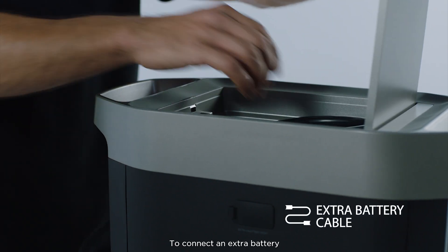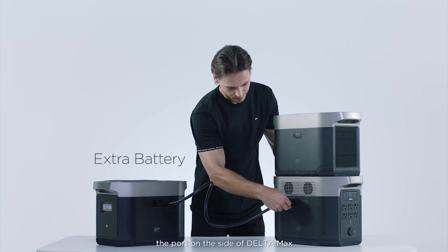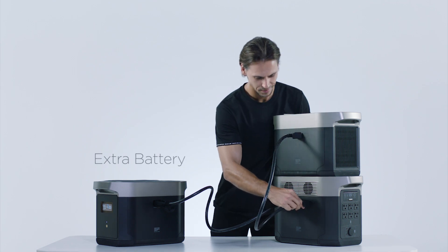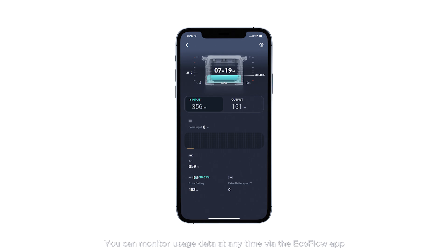To connect an extra battery, use the extra battery cable to connect to the port on the side of Delta Max. You can monitor usage data at any time via the EcoFlow app.